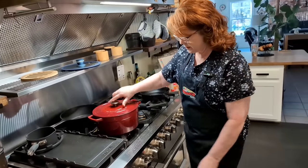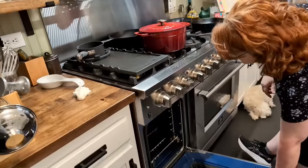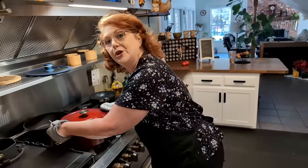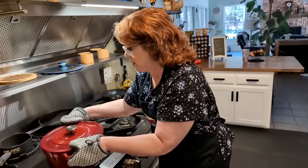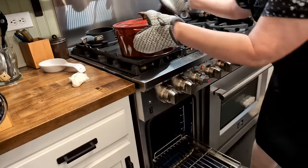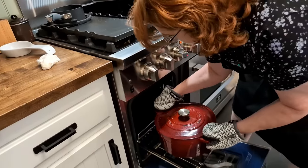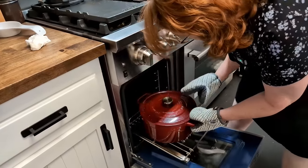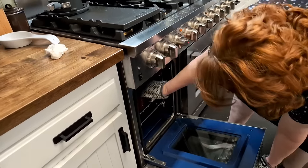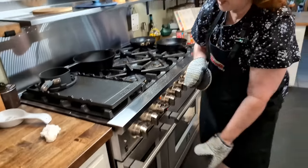Put the lid on it, open up the oven, and slide it in. We're going to cook this two and a half hours at 350 degrees. Oh, it fits! Fix it and forget it. We'll see you in two and a half hours and have a good bowl of Lazy Day Beef Stew.